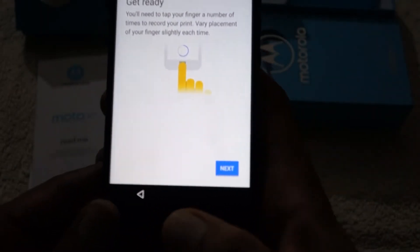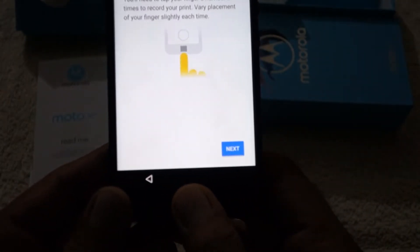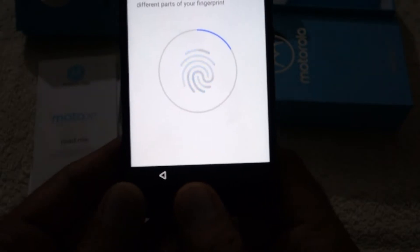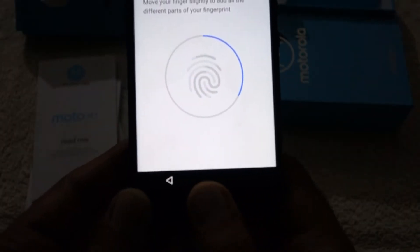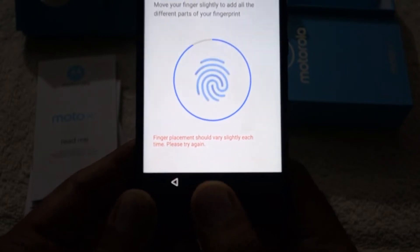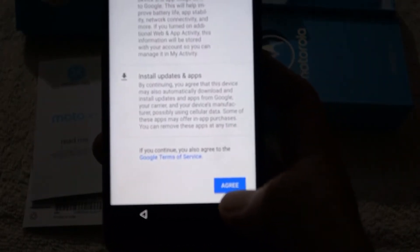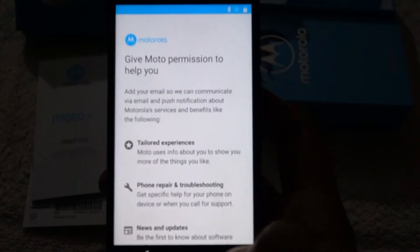This phone has an aluminum frame encased in a glass body. It is available in two color options: Sterling Blue and Super Black, which is the model you see in this video. Both colors look great — it is really just a matter of personal preference.